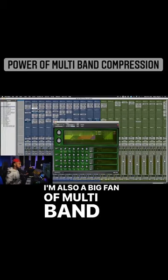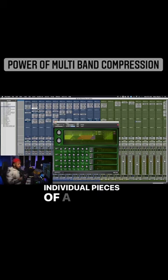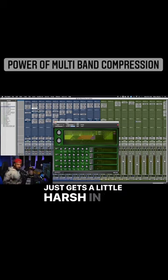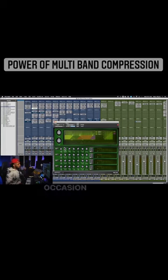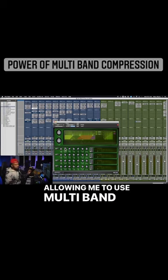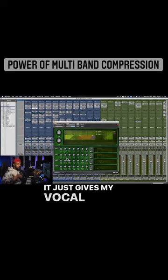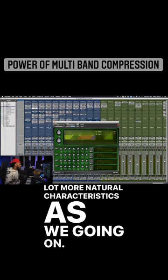I'm also a big fan of multi-band compression, because it's like thinking about the individual pieces of a clip — how one section could be too loud. Frequencies can be the same way. Maybe the whole overall signal isn't too loud, but sometimes it gets a little harsh in the 2k range, or there's a little bit of boominess down in the 400 range. I don't want to just scoop those out altogether, but using multi-band compression to control those frequency bands gives my vocal — or whatever I'm mixing — a lot more natural characteristics.